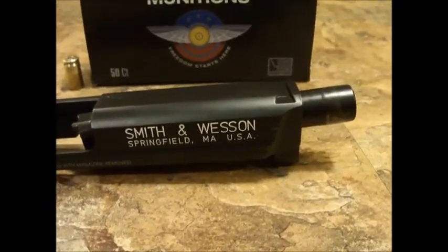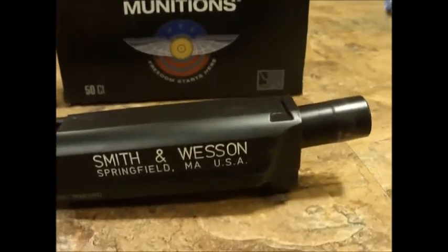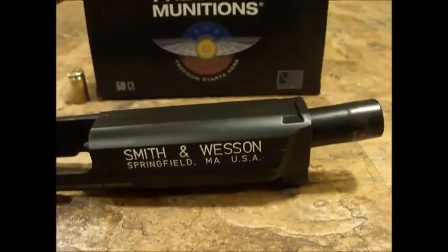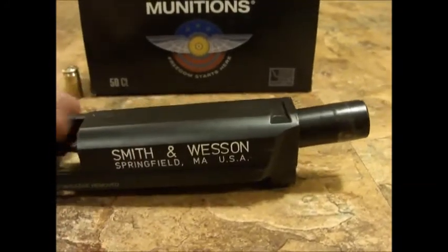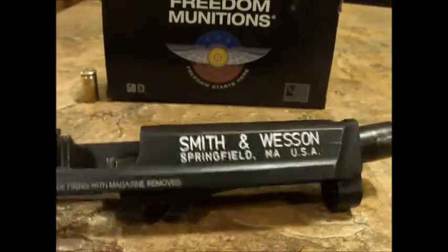I want to put it in my new Smith & Wesson 2.0. I'm positive I'm going to get another Smith & Wesson. I've got how many magazines? The old 1.0s and 2.0s take the same magazine, guys. I've got plenty of magazines, but this gun is just a piece of garbage.